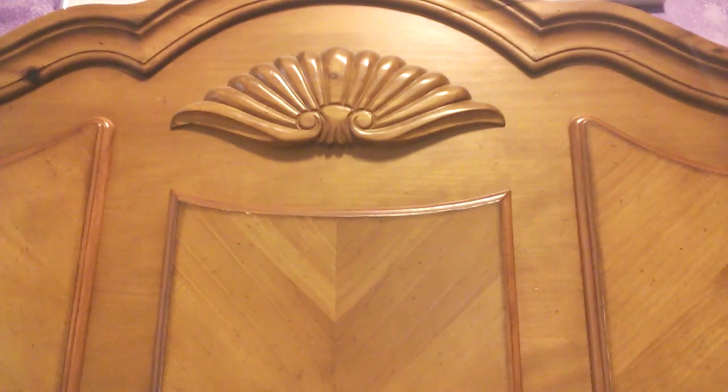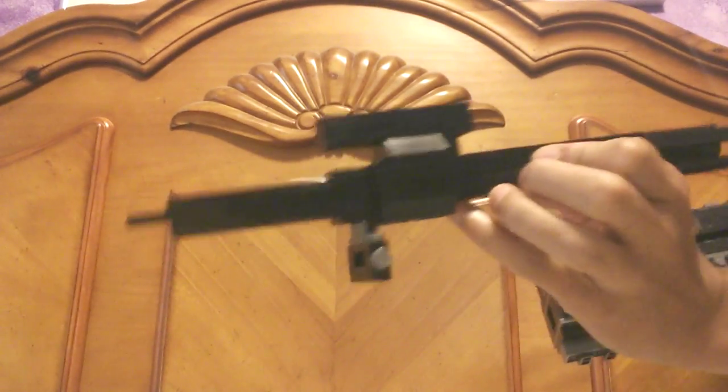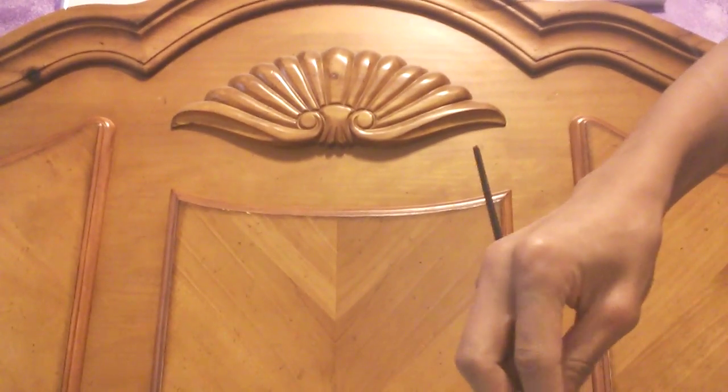I had to go get the tool for the field strip. I'm gonna start off with removing the sights, in the front and the back. Slide out the barrel just like so, with the sling mount. And there's about three pins I believe — two back here and one up here in the front.